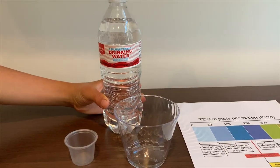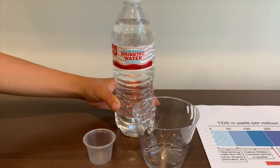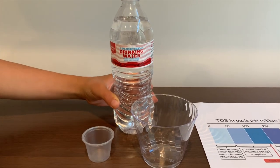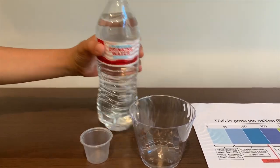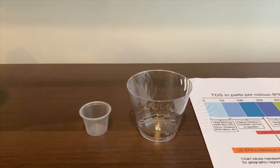This is Market Pantry Purified Drinking Water. It's sold on Target in a box of 24 for $2.79. Let's see the TDS and pH levels.